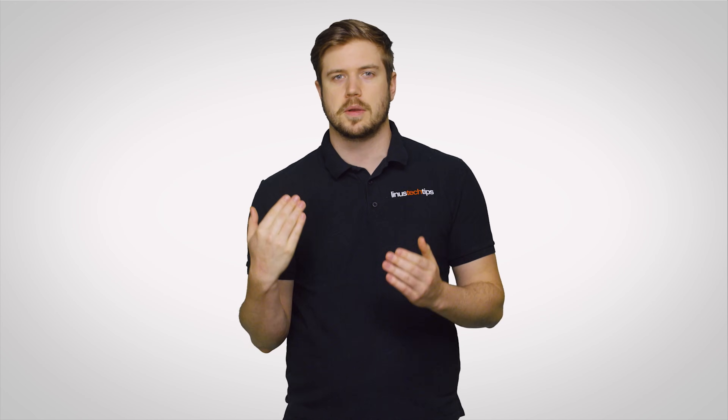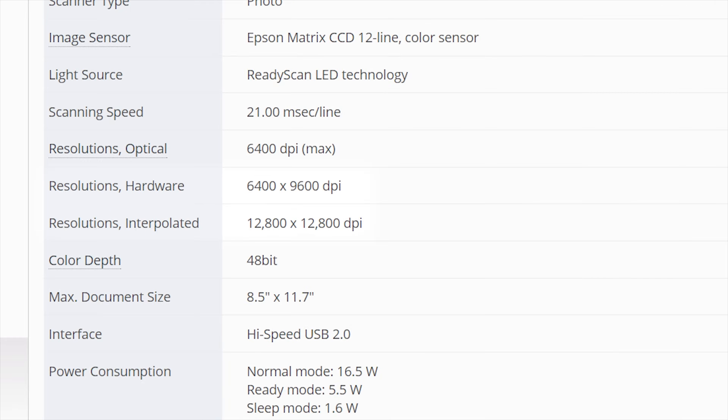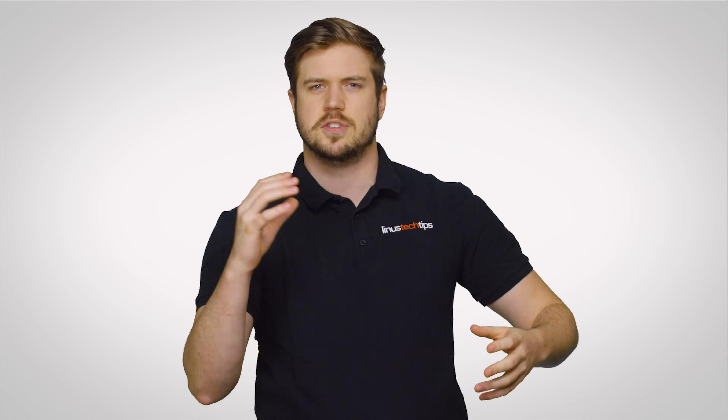CCD arrays are also what determine a scanner's true resolution. The more sensors in the array, the more points of light it can capture and the more pixels it can send to your computer. If you're in the market for a scanner, make sure to check that the resolution on the spec sheet is the hardware resolution that reflects the true capabilities of the CCD array, not some fake number achieved through software trickery like interpolation, which uses average values of nearby pixels to approximate a higher pixel count image.